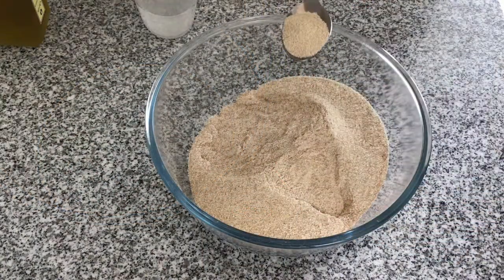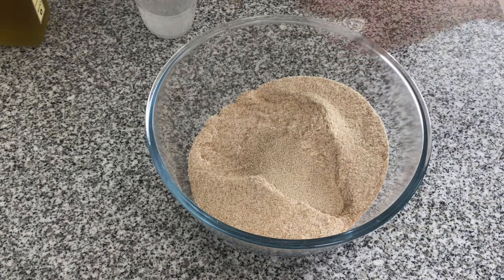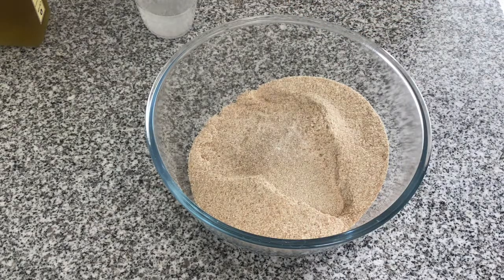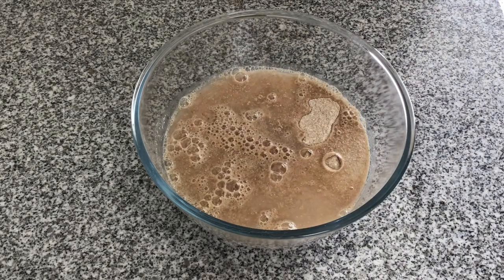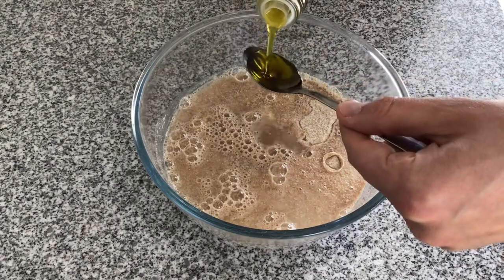I'm going to add the teaspoon of yeast into the wholemeal flour and then add a sprinkle of salt — roughly a teaspoon. Then we'll add the warm water, which will get the yeast to start activating. Finally we'll add a teaspoon of olive oil and then start mixing it all together.